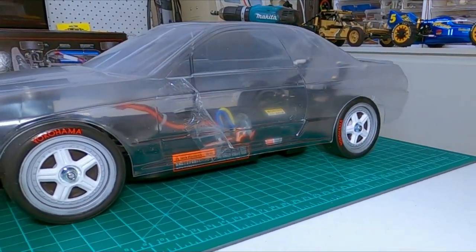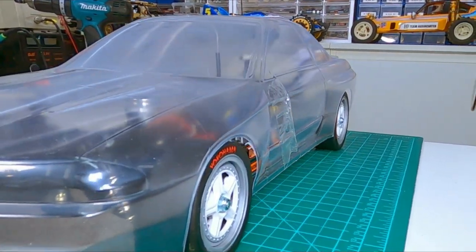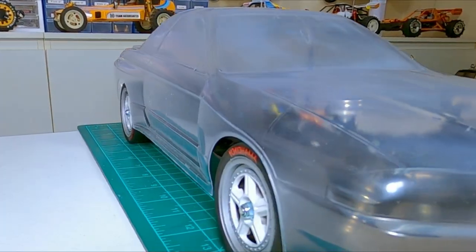That's looking pretty good to me. Could have gone a little bit lower — maybe I'll do that later — but I just didn't want the tires rubbing on the body. I think it looks pretty good how it is.